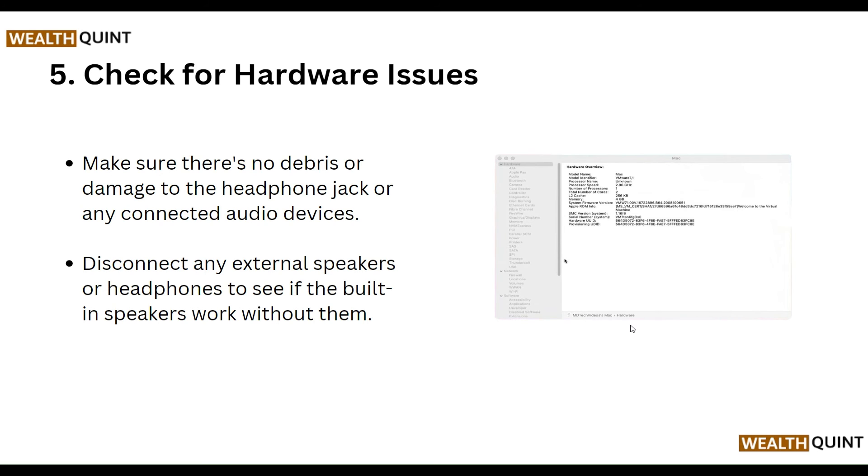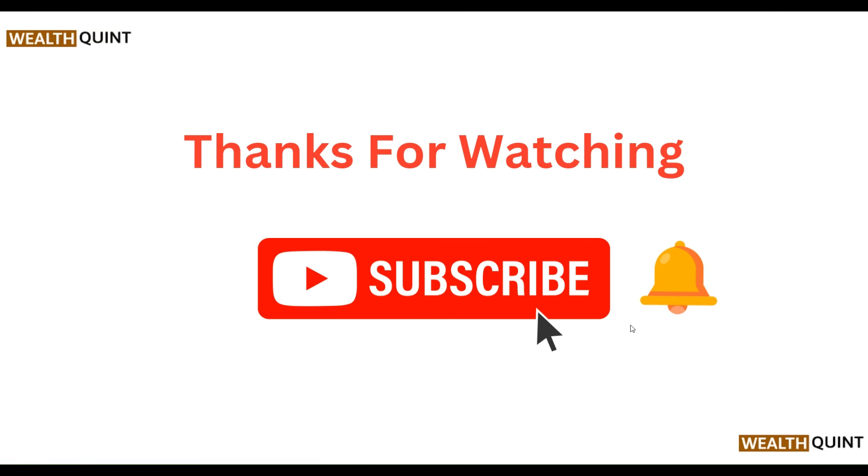Fifth, check for hardware issues. Make sure there is no damage to the headphone jack or any connected audio devices. Disconnect any external speakers or headphones to see if the built-in speakers work without them.